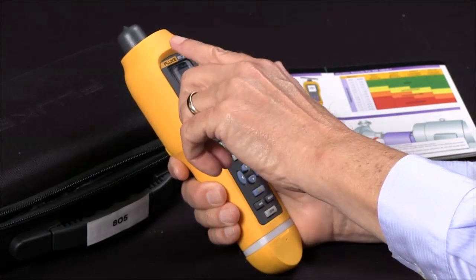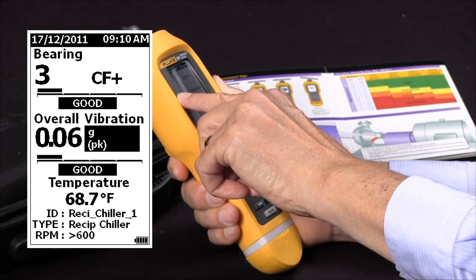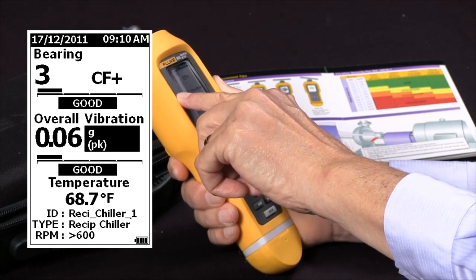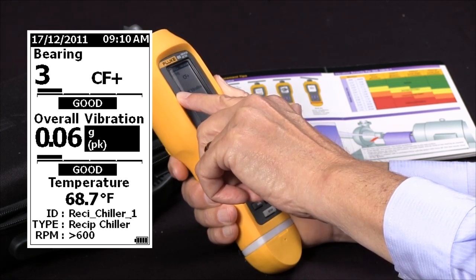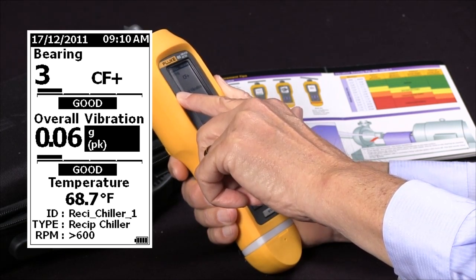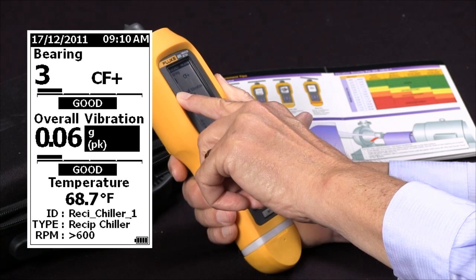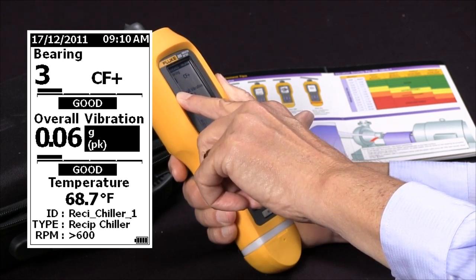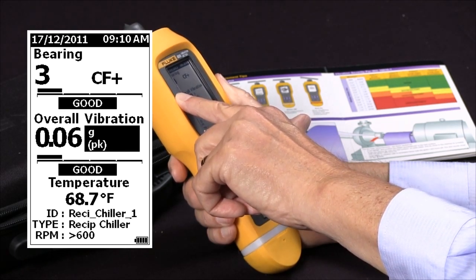Starting at the top of the screen, you'll see the date and time, and then you'll see an entry that says Bearing 3 CF+ and in highlighted lettering you'll see "Good." That's telling us that out of a reading from zero to 16, the bearing was a 3, measured with Crest Factor Plus, and based on the category we chose for that type of equipment, it's given a severity rating of Good.